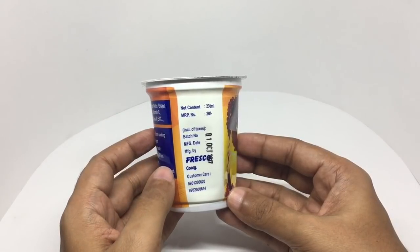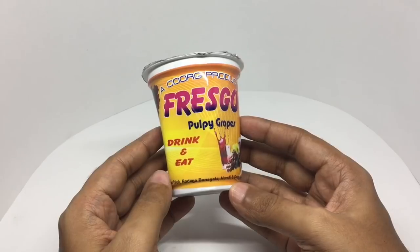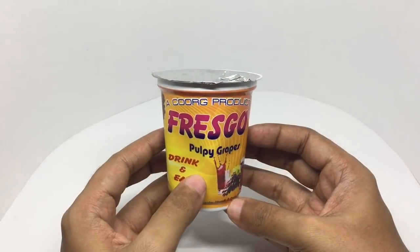This costs around 20 rupees, or around 35 cents or so. It's made in India. So let's taste it.